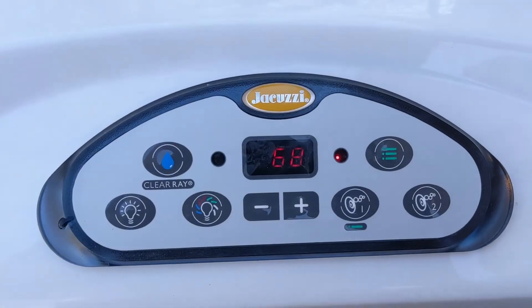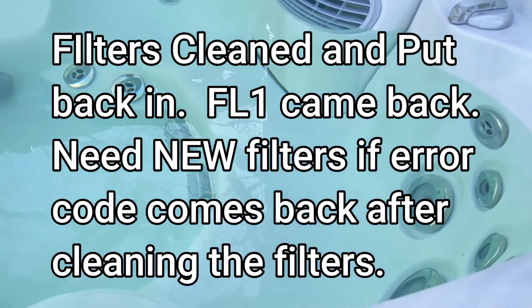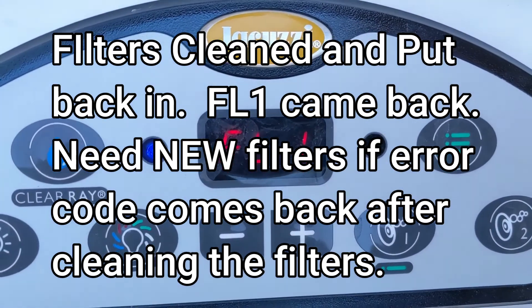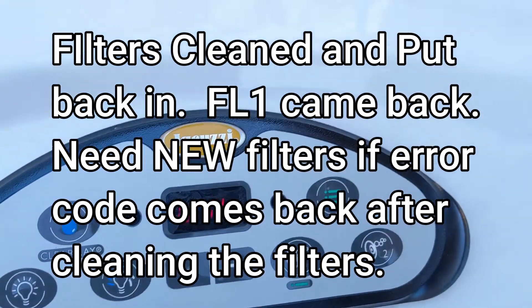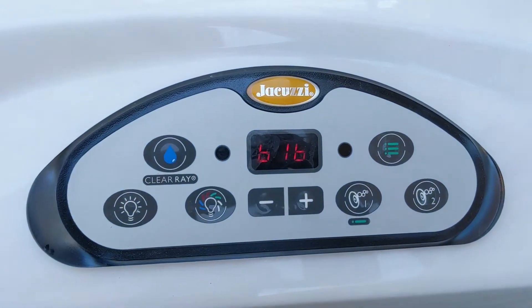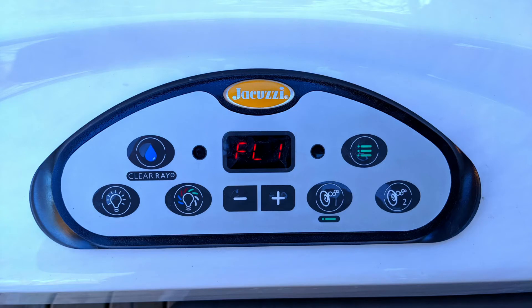I already cleaned the filters and put them back in, but we still got FL1. The filters look pretty old, so you'll need to get new ones. If you're still getting FL1 after pulling the filters, make sure that the circulation pump is running.